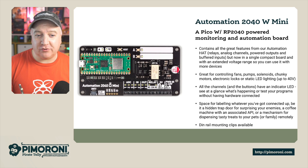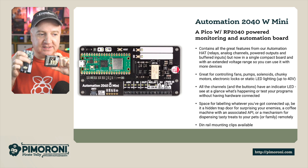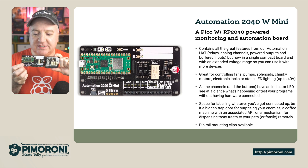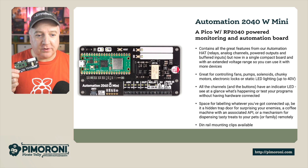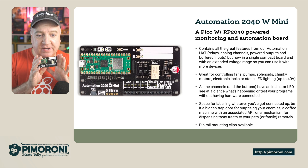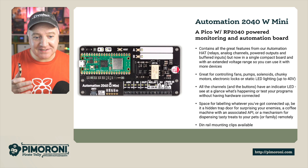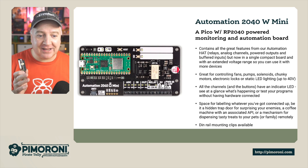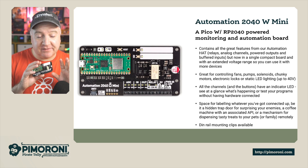The Automation 2040W Mini is an RP2040-powered monitoring and automation board. Here's the original Automation HAT and the Automation 2040W Mini side by side — you can see it's got all the great features that the original had, but now comes in a single compact board with an extendable voltage range. It's great for controlling fans, pumps, solenoids, chunky motors, electronic locks, or static LED lighting up to 40 volts.